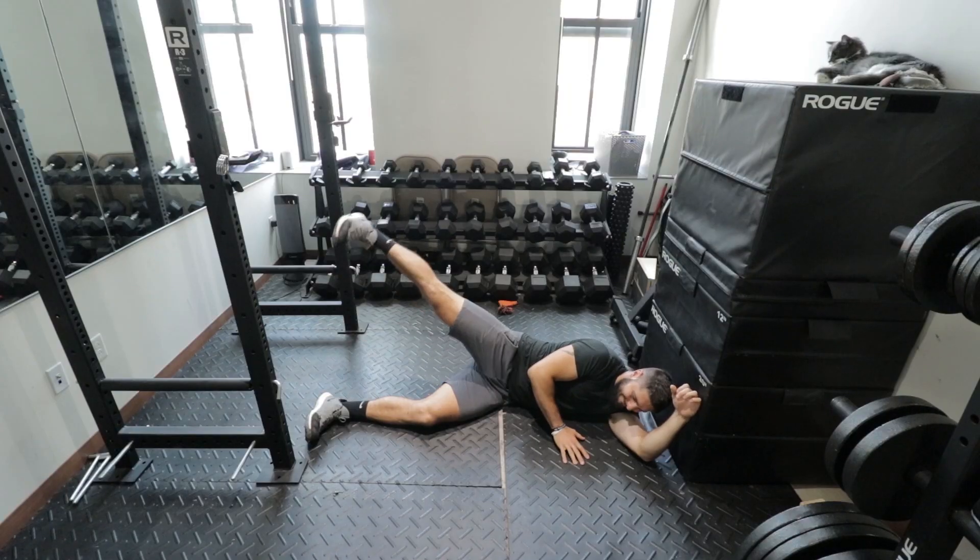Last but not least are three glute exercises without any equipment. If you don't have mini bands, a great alternative for your glute medius is Jane Fonda leg raises. Do four sets of 25 reps — start with three sets of 15 and progressive overload up to four sets of 25. These look easy but they're going to burn, and if they're not burning, you're probably doing them wrong. These are a good exercise for your glutes without any equipment.